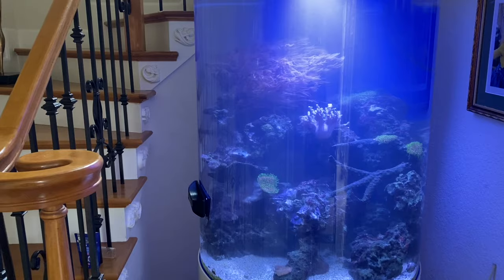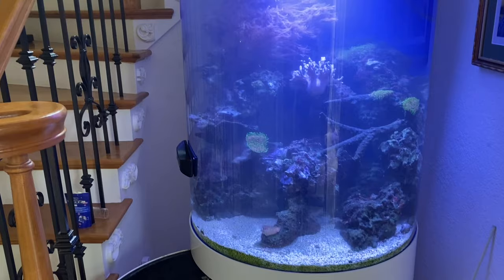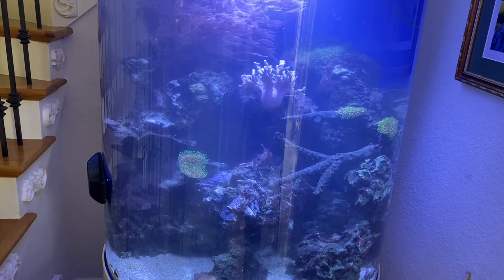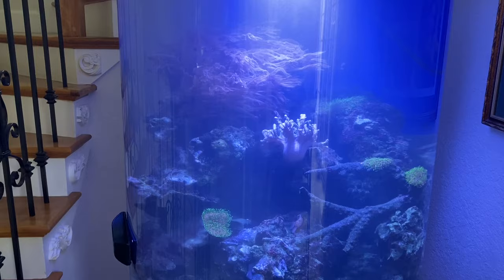So here at our first stop of the day — this is a cylinder tank we recently picked up over the past six months. We took on this account because she was dealing with marine velvet that was killing her fish; she didn't know what to do. We came in, helped take care of the tank, and were able to save about three of the eight fish that were in here. Fortunately, there is no disease left in this aquarium now, so it's time to start restocking.